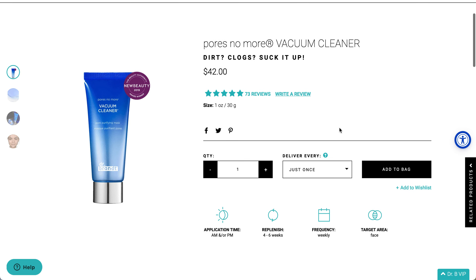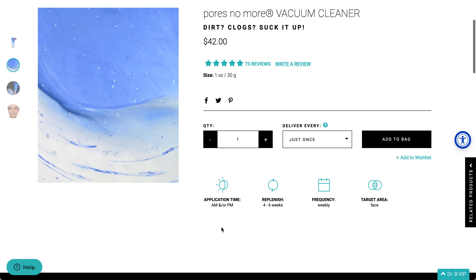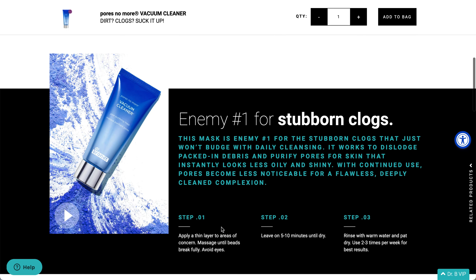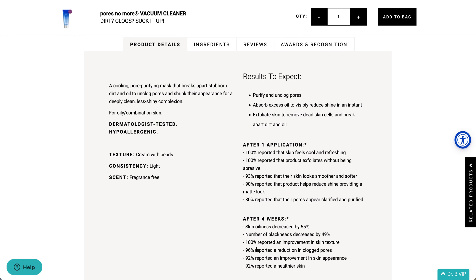This is the Pores No More Vacuum Cleanser. You apply a thin layer, massage until the beads break fully, leave on for 5 to 10 minutes until dry, then rinse with warm water and pat dry. Use 2 to 3 times per week. It is dermatologist tested and hypoallergenic, designed for oily and combination skin.